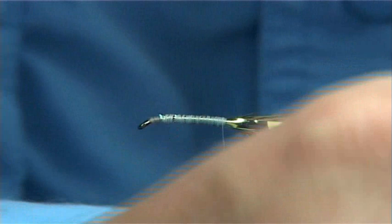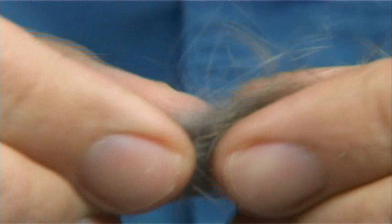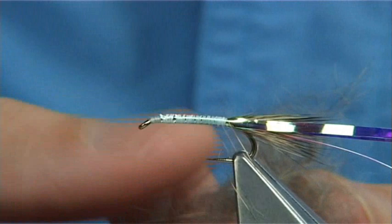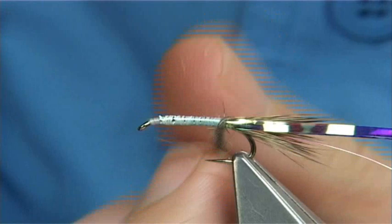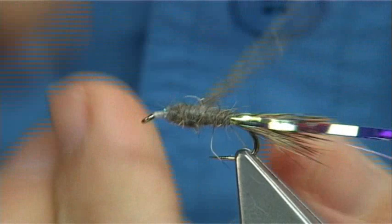Tear some of the rabbit from the skin — there's your dubbing. All you have to do is mix it within your fingers, with the guard hair and the under fur, all together. Put it onto your thread. Don't be shy, put plenty on. You want to form a tapered shape — heavy up to the centre and then taper it back down towards the eye. Make sure you have plenty on — just a minnow type shape that you're looking for.